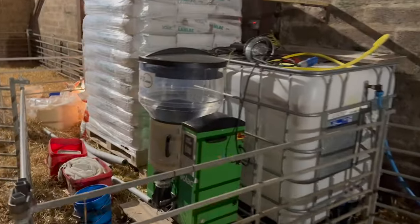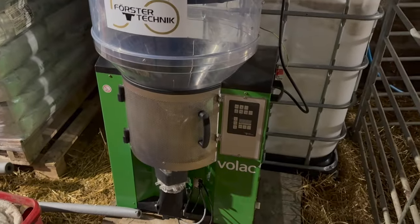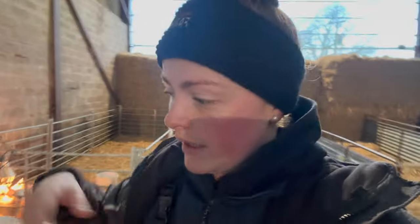We've got the milk machine down and the milk powder beside it, but we haven't got it set up yet. This milk machine can have up to 180 lambs on it. You can get slightly bigger ones, but we felt that was big enough at the moment. We did have 180-something lambs last year so it was pushed to the max, but it's an absolutely fantastic bit of kit. I wouldn't look back now — it's definitely worth every penny.